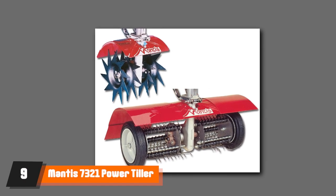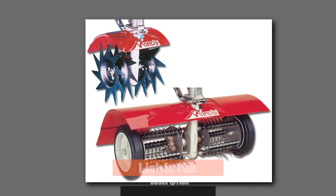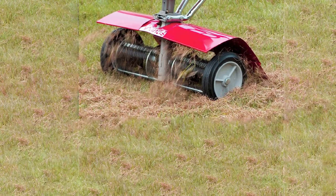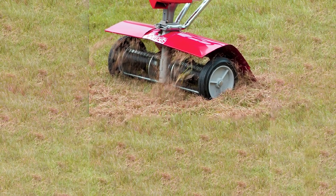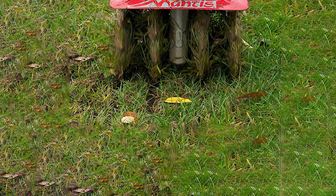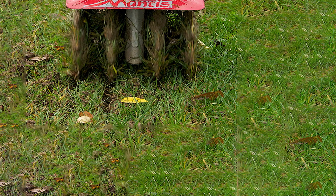Next at number nine we have Manny 7321 Power Tiller Aerator and De-Thatcher. This power-tiller combo is fast and reliable. It's a corded aerator and de-thatcher at the same time. With it, you can get rid of moss, thatch, leaves, and other debris found on your lawn. It comes with a dual-purpose drum and two interchangeable rollers so you can quickly change its function.